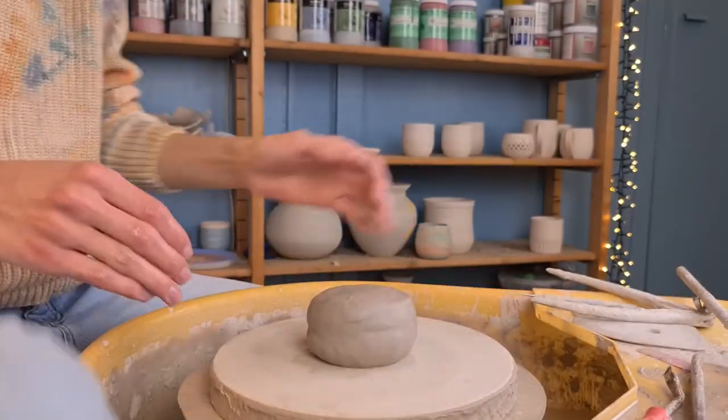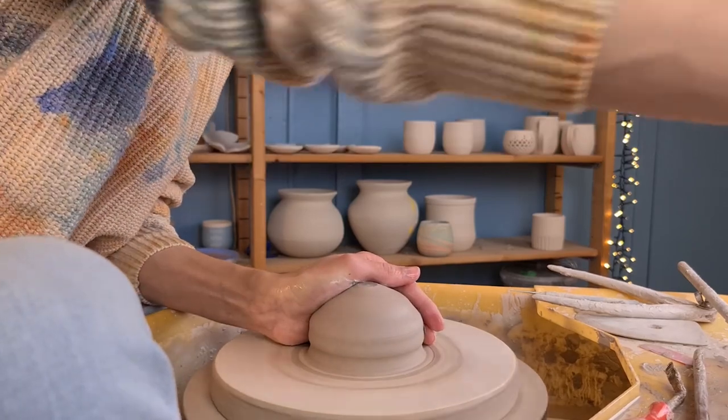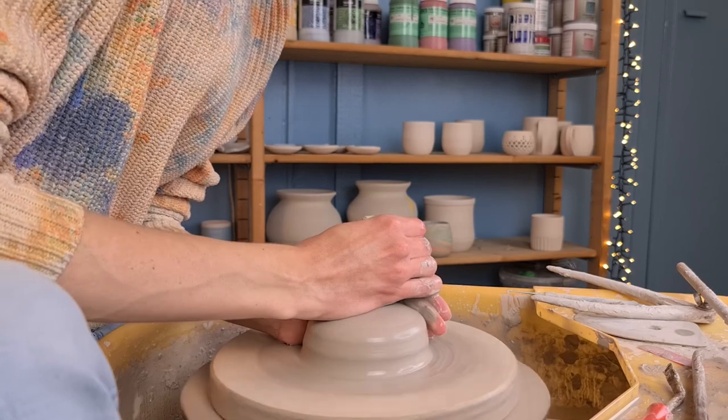I start with throwing a pot. I first center the clay by pushing it to the middle of the wheel. I do this by coning it up and pushing it down. You can repeat this multiple times if necessary.